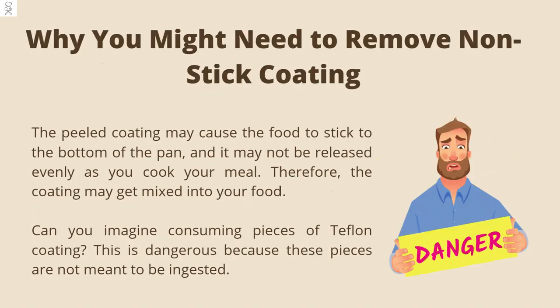Why you might need to remove non-stick coating. The peeled coating may cause the food to stick to the bottom of the pan, and it may not be released evenly as you cook your meal. Therefore, the coating may get mixed into your food. Can you imagine consuming pieces of Teflon coating? This is dangerous because these pieces are not meant to be ingested.